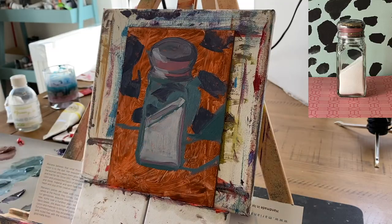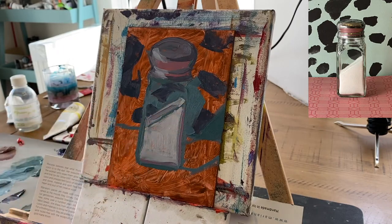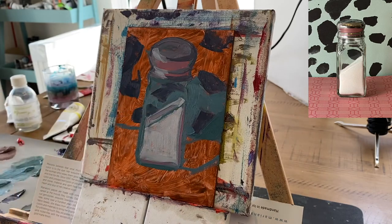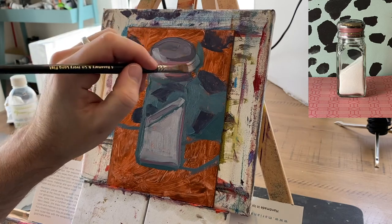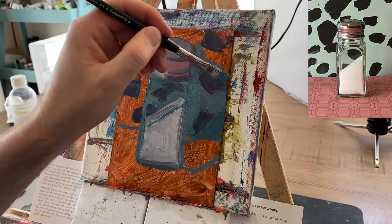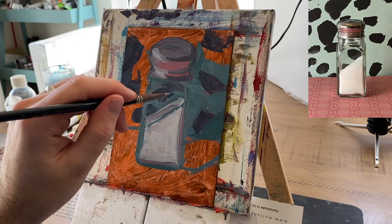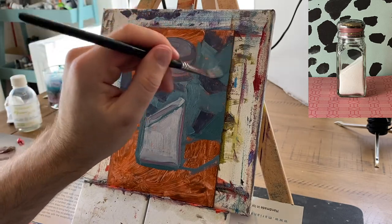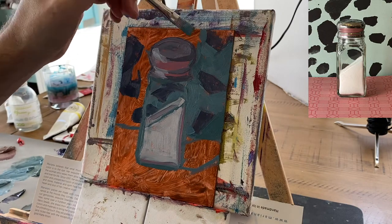I talked a bit in the color mixing portion about how to convey glass, and I think you'll see how I try to convey glass the further this painting goes. The basic idea is that when you're looking through glass, the objects that you're seeing through the glass are usually a little bit darker than the real thing and a little bit duller. Which means I want to make this portion here a little bit darker and a little bit duller than that. So that's another color decision I'm going to be making as I go along.